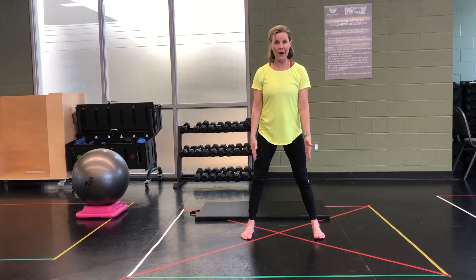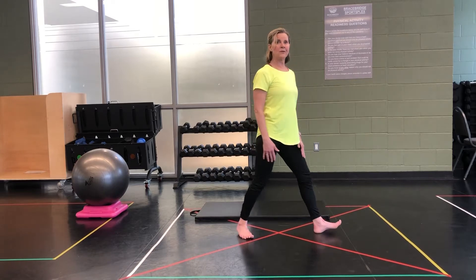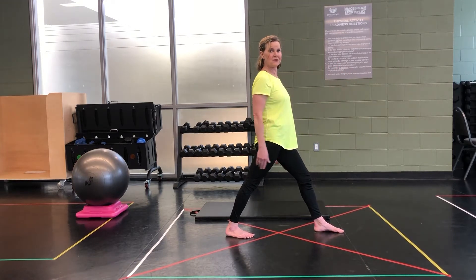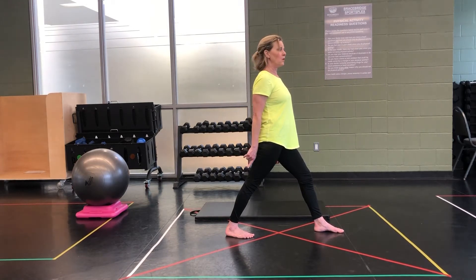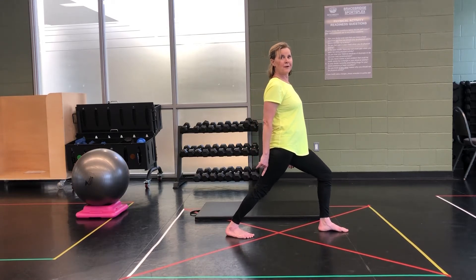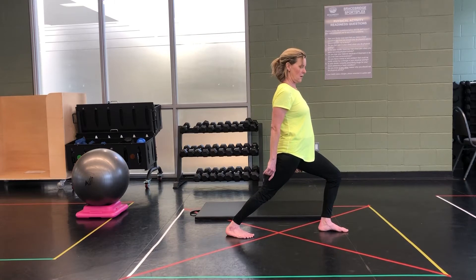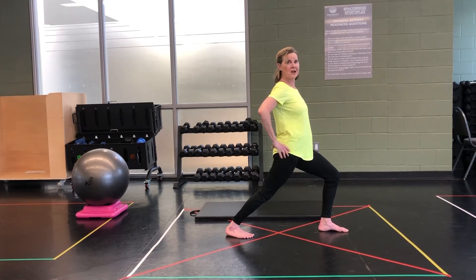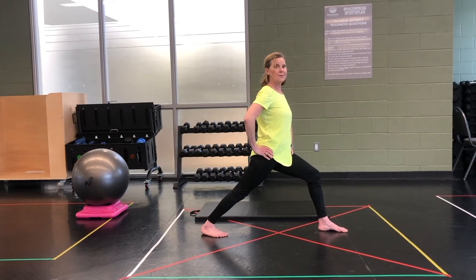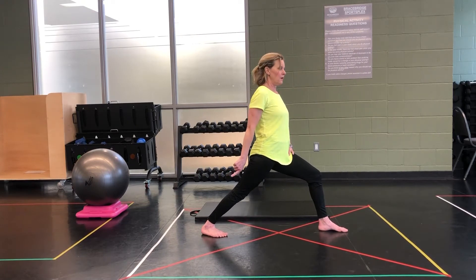We're going to start off into a wide-legged stance. Now we're just going to turn both our toes to face the opposite direction. With that back heel pushed down to the floor, we're going to do a nice old-fashioned runner's lunge, bending that front knee. If you're not feeling challenged here, you can step a little further back, keeping that heel to the floor. Stretching in the calf and the upper hamstrings.